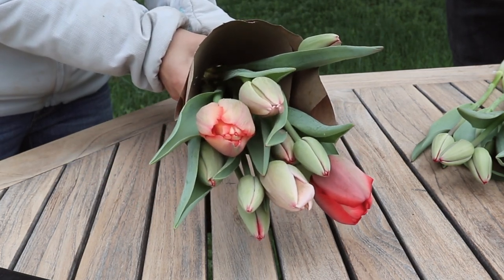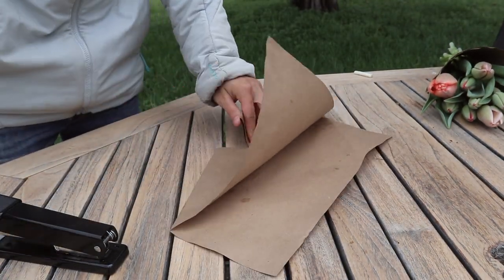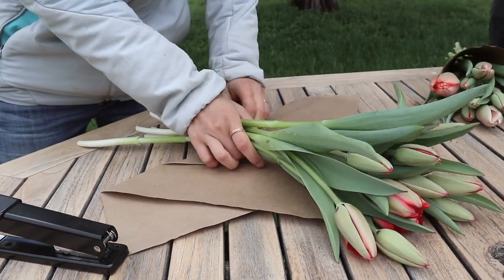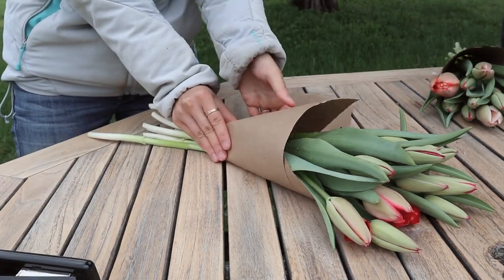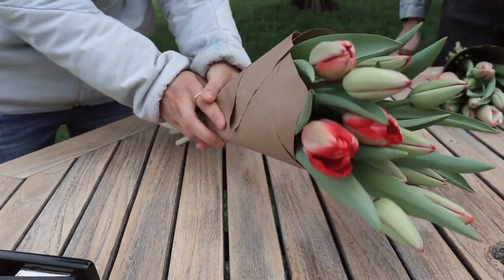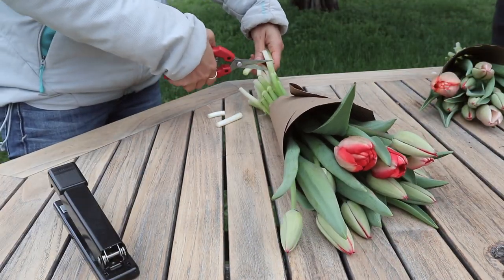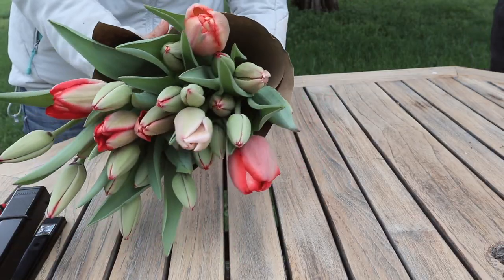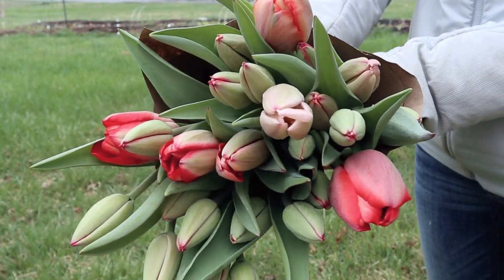I'm going to make the next one so you can see the process again — just folding the paper cone, laying down the flowers, folding it over, and stapling it into place. This is my first time making bouquets for anyone else, so it's a bit of a new process for me, but I really love how these turned out. They're really simple since it's just one type of flower, but I think it's going to make people really happy. Everybody just wants a little bit of spring inside their homes. I hope you guys enjoyed this video — thank you so much for watching and I'll see you next time!